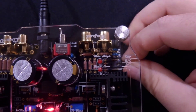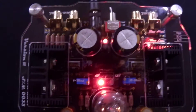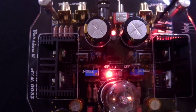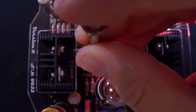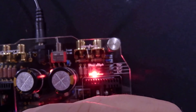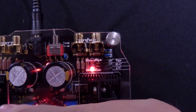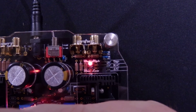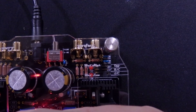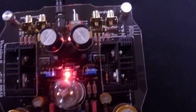Now we're going to go to the left channel. We're going to move our jumper to the left channel — again, this side is low as well. So we go to the left bias trimmer and turn it clockwise until both LEDs go off. It went a little too far so the high LED is lit, so we back it off until both go off. And that's it — bias is set for this tube and you are ready to listen.